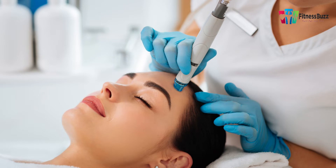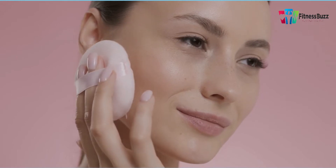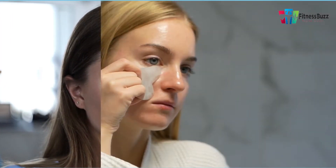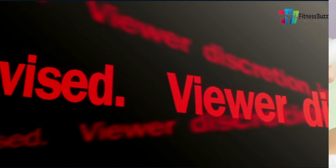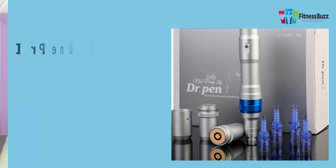The micro needling pen, also known as the derma pen, is a little gadget with cutting-edge technology that may effectively erase skin concerns while toning and tightening your skin for a more youthful appearance with tone and texture. After watching through many micro needling pen reviews, we have chosen the best micro needling pen for your needs — face scars, wrinkles, stretch marks, and facial lines.